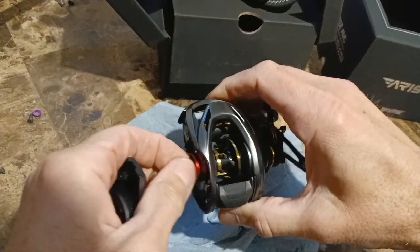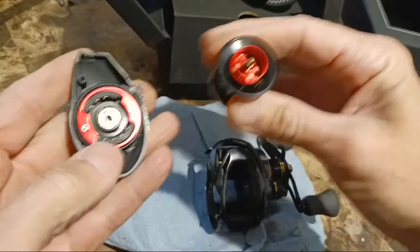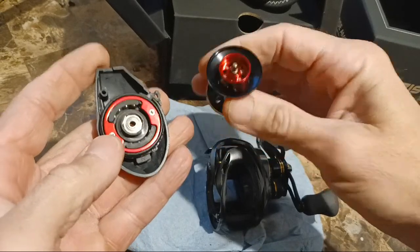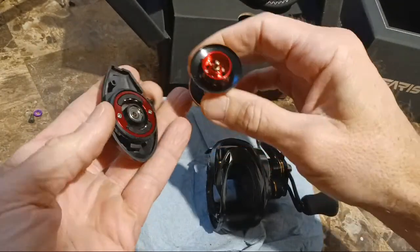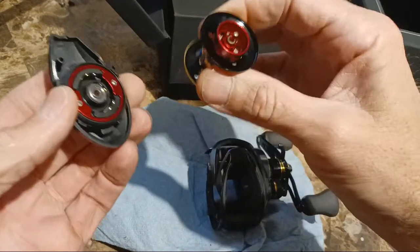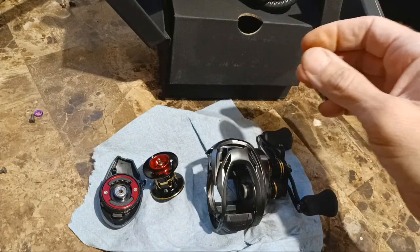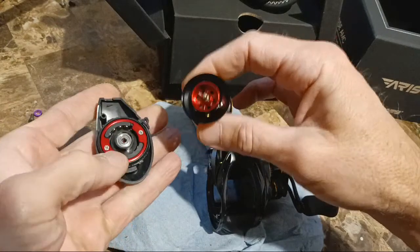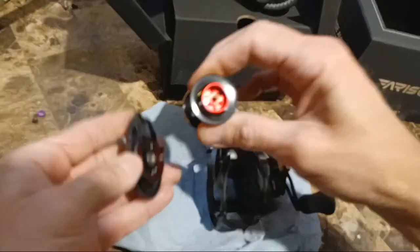I'm very interested in testing this out. Jay claims — and I'm throwing you under the bus buddy — that this reel casting a half-ounce plug will beat all of his other reels. He has a Metanium, Steez, and other stuff, and he says it'll outcast them. So I'm looking forward to testing this weekend. Not tonight — I'm heading to the gym and it's getting dark. Tomorrow I might not have time, but this weekend no matter what — cold, rain, sleet, or snow — I'm getting out to do some test casting.